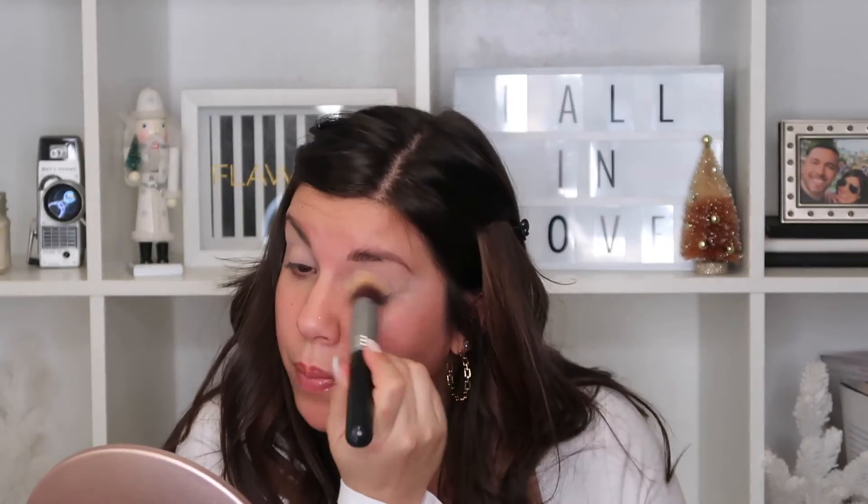First, we're going to start off with brows. I'm just taking my L.A. Girl Pro Lip Eye Pencil. Now that we have eyebrows done, we are going to start prepping our eyes for shadow. So I'm just going to take my Tarte Shape Tape and apply this as a base, and then just set my eyes. I'm taking the Air Splend Loose Powder to set them — it just creates a nice, even base on both eyes. Really just press that into the concealer.